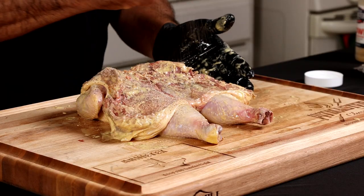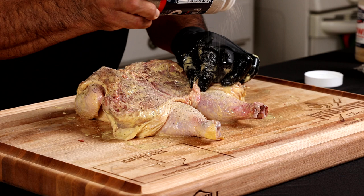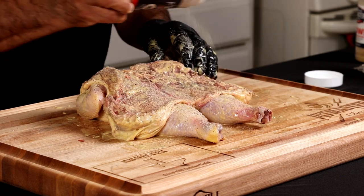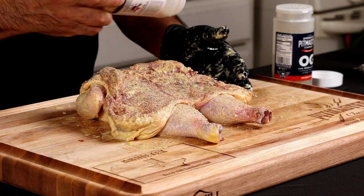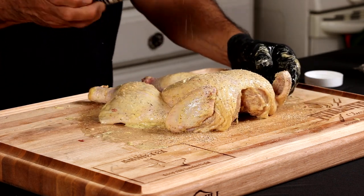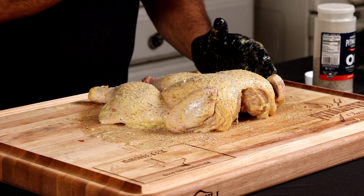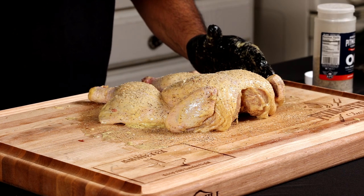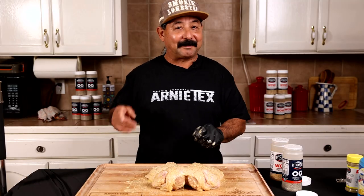We're going to take a little bit of OG — that's salt, pepper, garlic, the original seasoning — and go ahead and get generous with this on the bottom. I'm also going to put a little bit of Wow underneath as well, and get some up under the wings. Wings are one of my favorite parts of the chicken. Then just give it a nice even coat on top — a little bit of Wow over the OG. All right, let's go outside and get fired up!